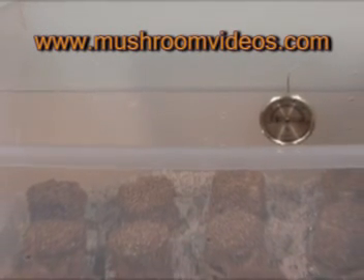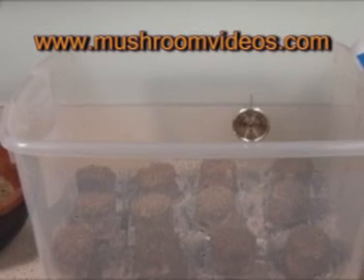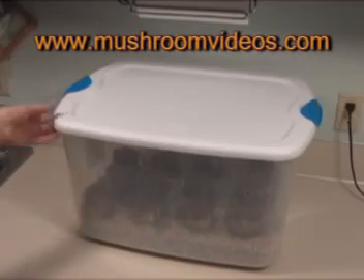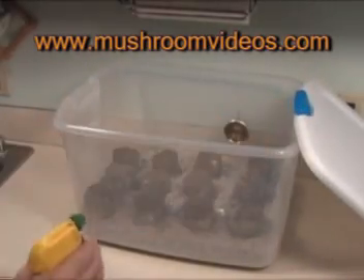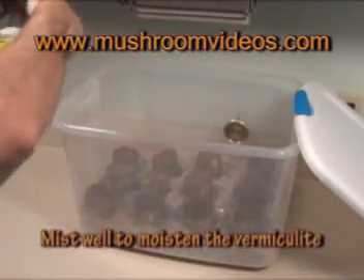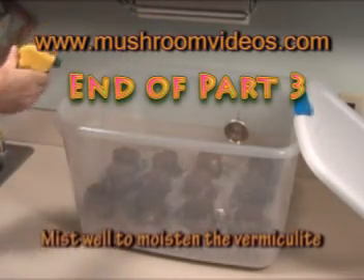After the dunk and roll, I like to let the cake sit in the terrarium for about half an hour, then open it up and take your mister and wet that vermiculite very, very well. We use it dry when we roll it on — it sticks to the cake much better if it's dry, and if you try to mist it right away you'll end up washing the vermiculite off. But if you let it sit for half an hour, you can come back with your mister and do this several times over about the next two hours.